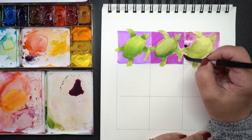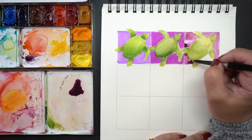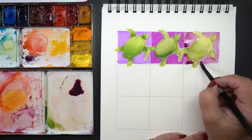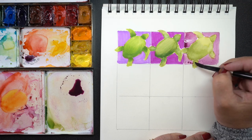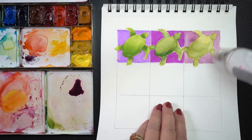With all three mediums, the biggest visible difference in this phase is that the colors are different because every medium is going to look different. If you use Zig markers, you'll get electric colors. There are some brands of water-based markers that will completely change color on you, so be sure you test things before using them on your finished project.